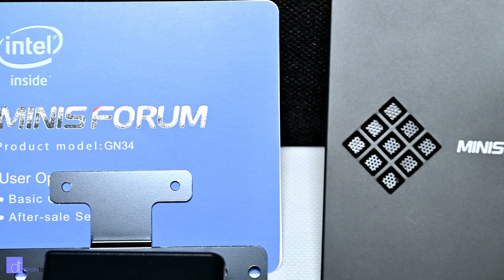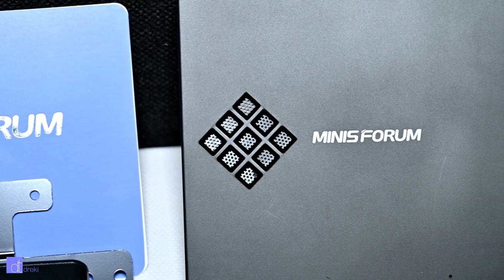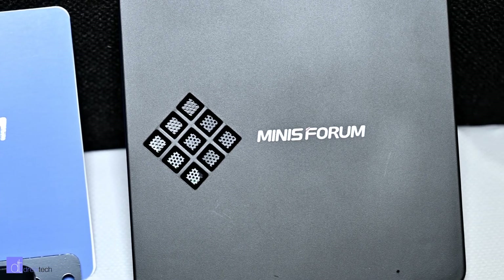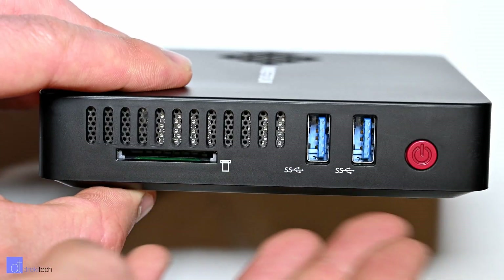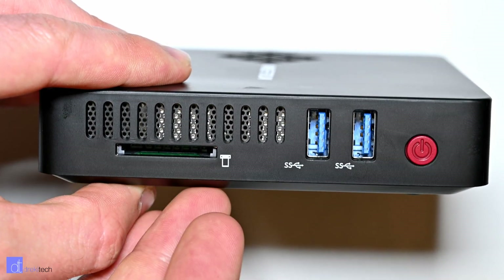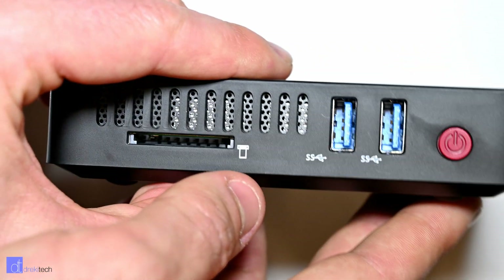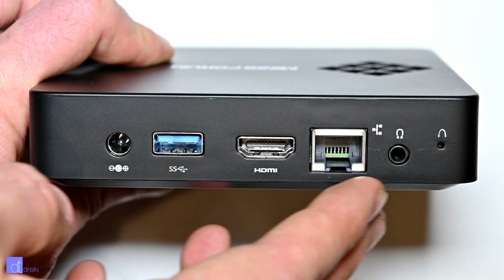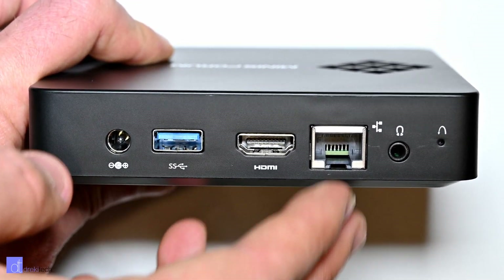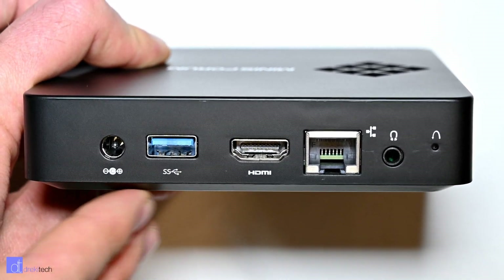It's running an Intel Celeron J3455 with 6GB of RAM and 64GB of eMMC storage. As with most mini PCs in this form factor, the I/O is pretty extensive: a full-size SD card slot, 3 USB 3 ports, HDMI, VGA, Gigabit Ethernet, and a headphone jack. Yes, a headphone jack.